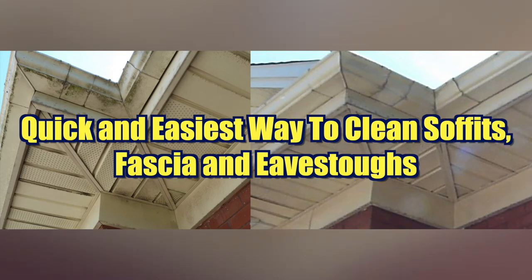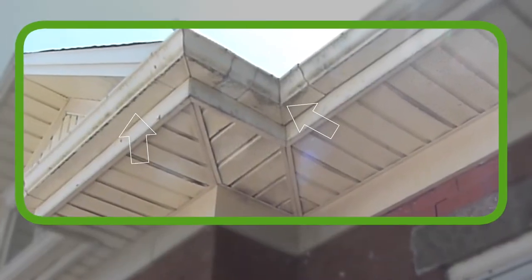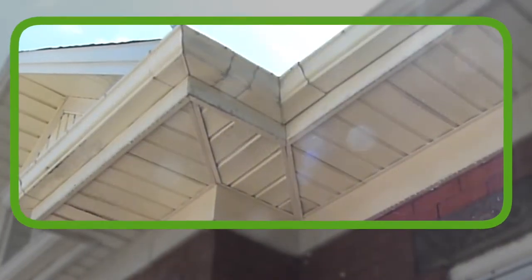Hey everyone, I'm going to show you how to clean soffits, fascia and eavesdrops really quickly and easily so you can go from this to this in just a few short minutes.